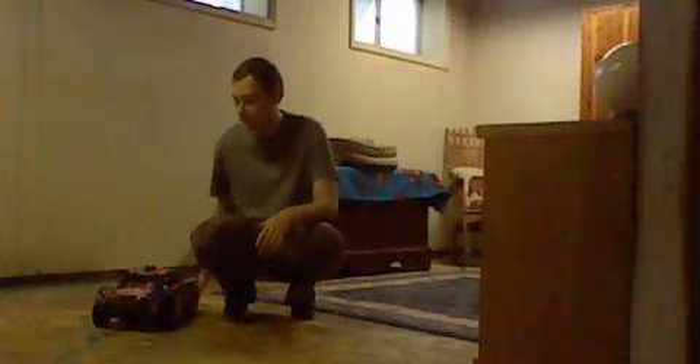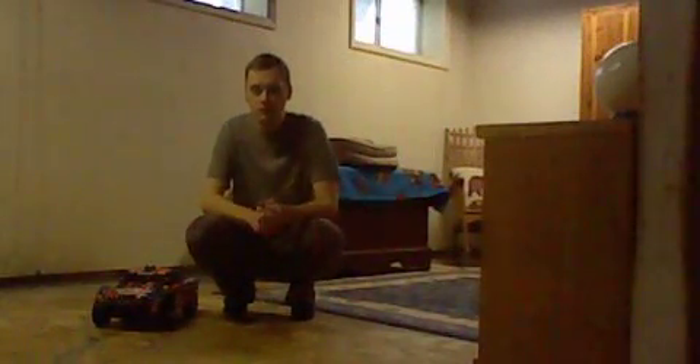What's up everyone, this is Ryan here. Today I am going to be talking about the Traxxas Slash. Now as you can see, I got this car yesterday. You can see this car right here, this truck right here — I don't know what you call it exactly. It's a pretty nice looking machine in my opinion.